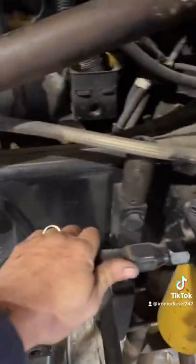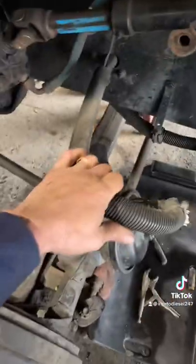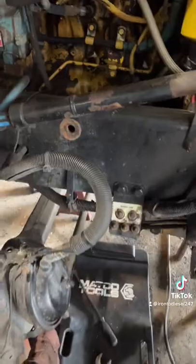I like to reroute this fuel line, brake hose, and several other things. Stay tuned for updates.